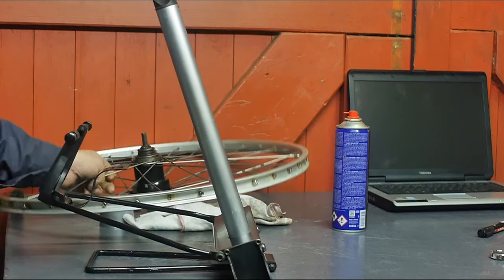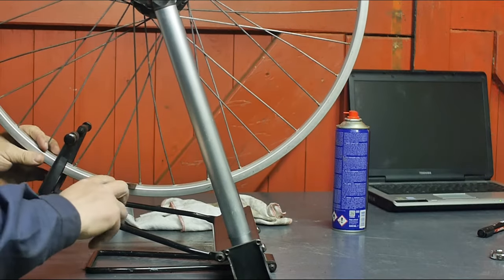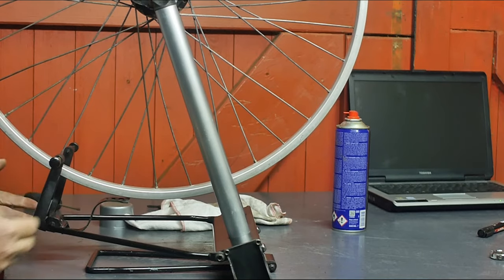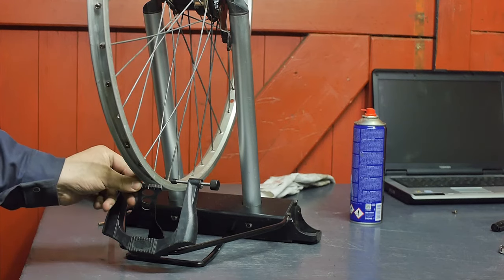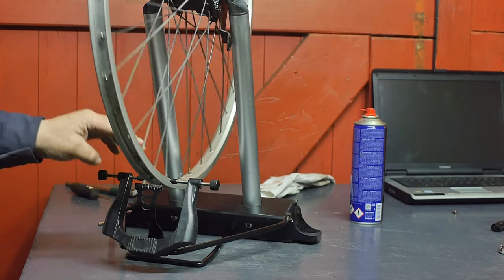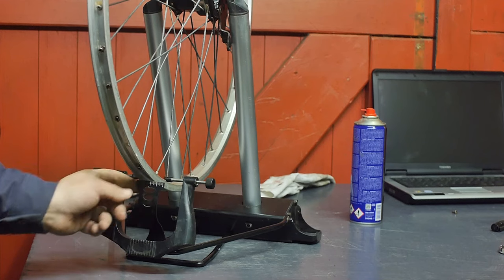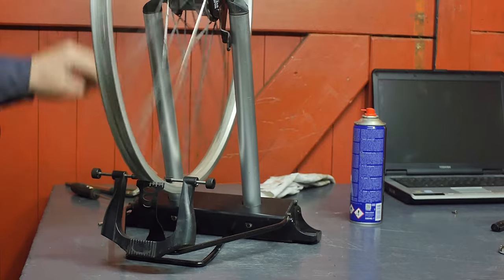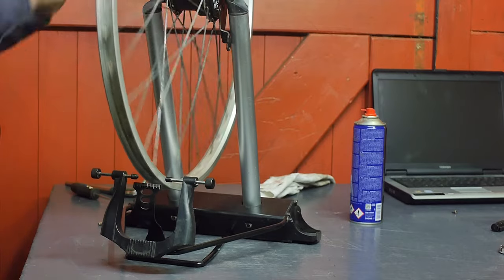Now if I insert the wheel — the scale on here is at the bottom. I think you're supposed to sit on a stool instead of standing next to a workbench, because from a lower angle you can read the scale a little bit better. But it looks like there's a whole lot of truing to do.